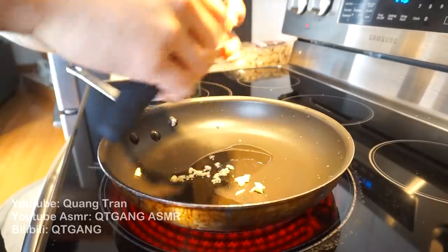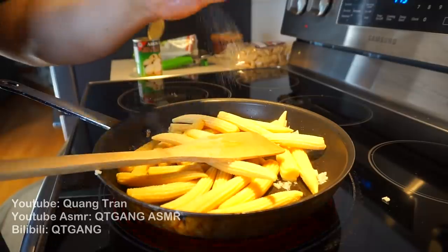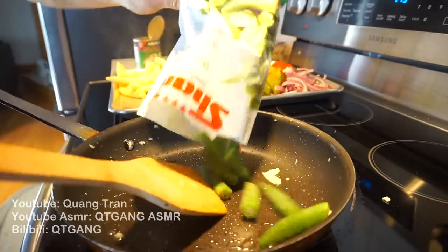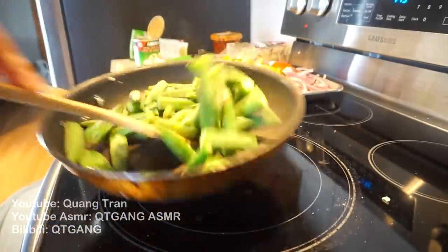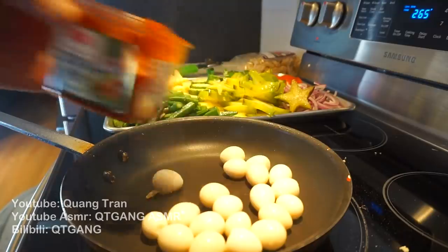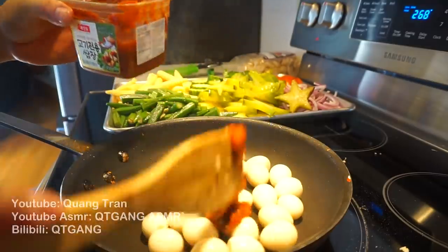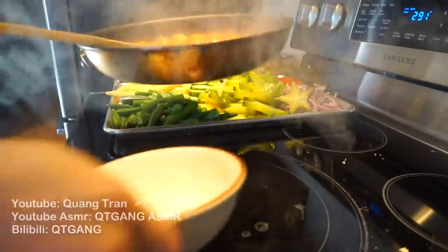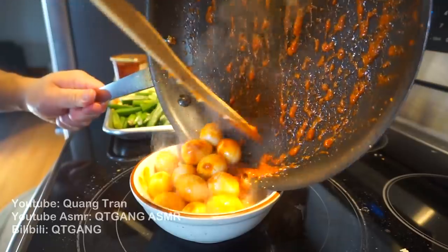We're gonna sauté up some baby corn. I got one tablespoon of olive oil, one tablespoon of garlic, in goes our canned corn, salt and pepper — just a nice sauté. I also got a bag of okra and some quail eggs that I'm just gonna stir fry up as well. I know it's not traditional, but I'm using this spicy Korean paste — the kind you eat with pork — just gonna throw it in and sauté everything so it gets nice and coated.